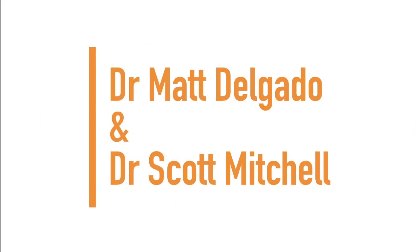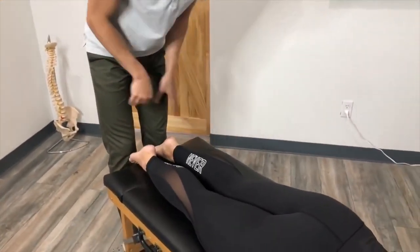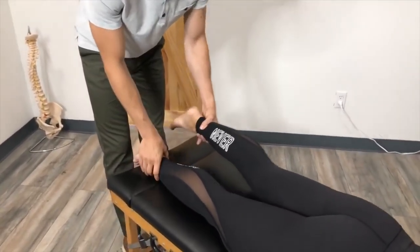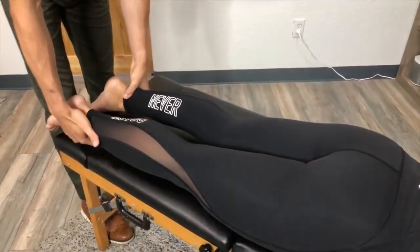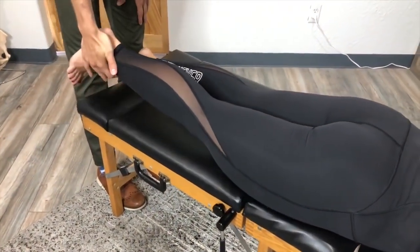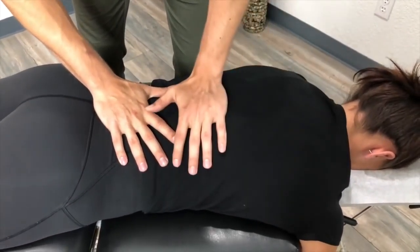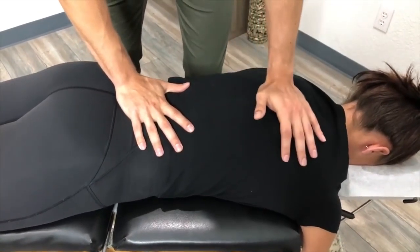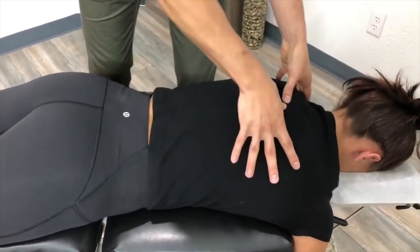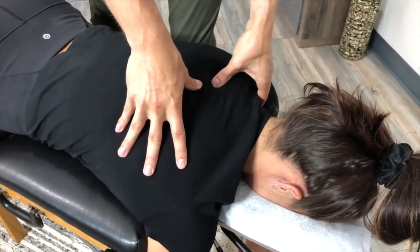Next up we have Dr. Scott Mitchell and Dr. Matt Delgado. I'm going to start with the one I think would be better — start with the left, bring it straight out, hold it, bring it in, don't let me. Feeling the rest of the spine for motion. I mentioned to her off camera there's a little bit of a flattening — we call it — to the mid back. We should have three distinct curves when we look at the spine from the side.